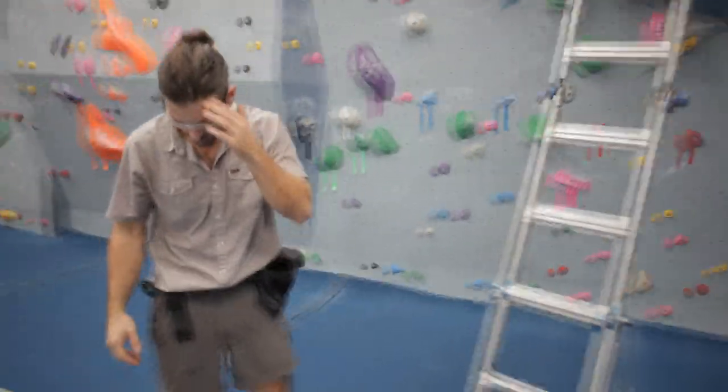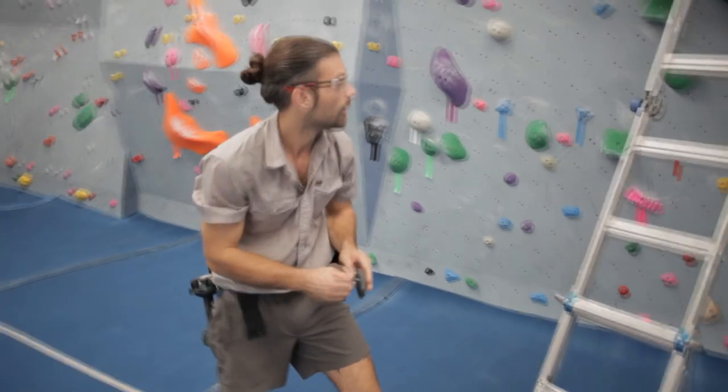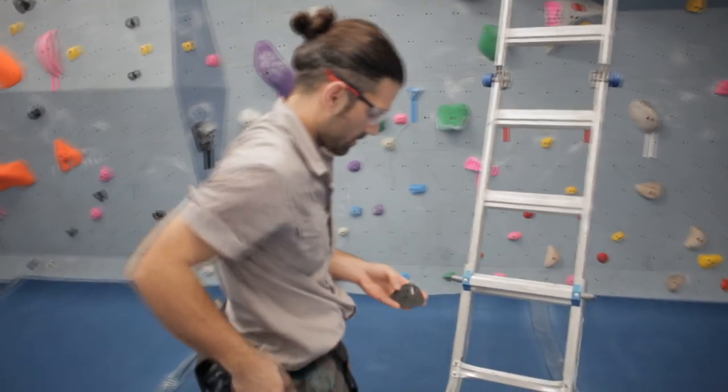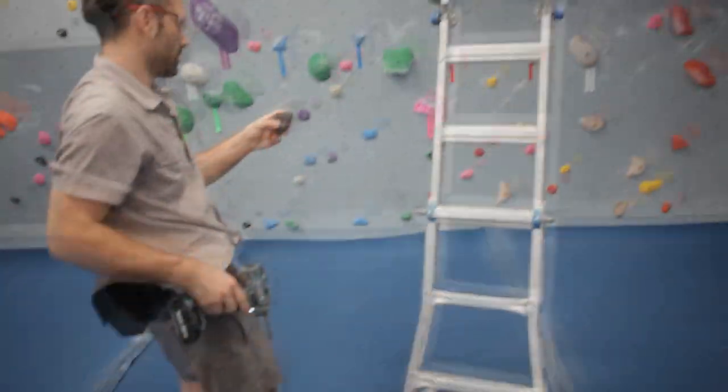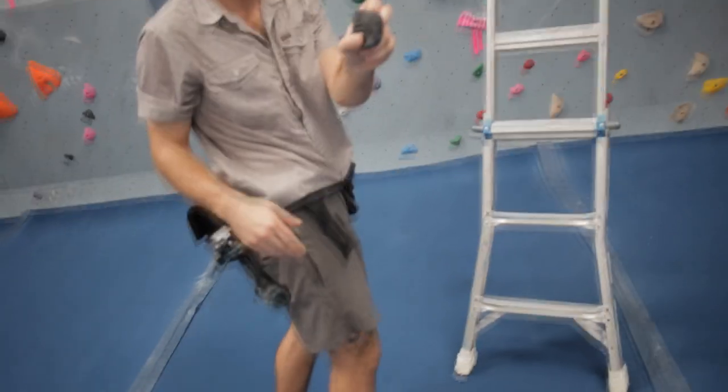Since I know where the foot is going to go up there, I'm just going to put that. Are you worried about them using that foot as a hand? No, not this one - oh, up there? I'll flip it down like that.